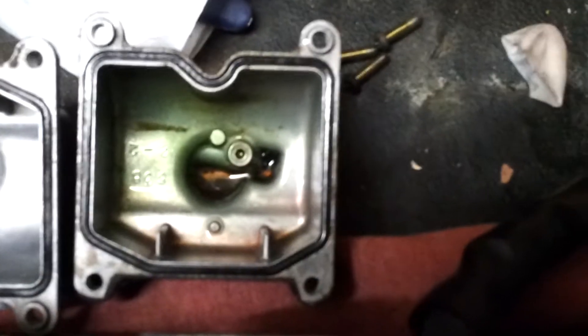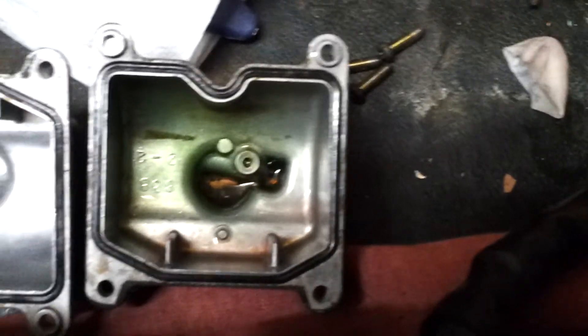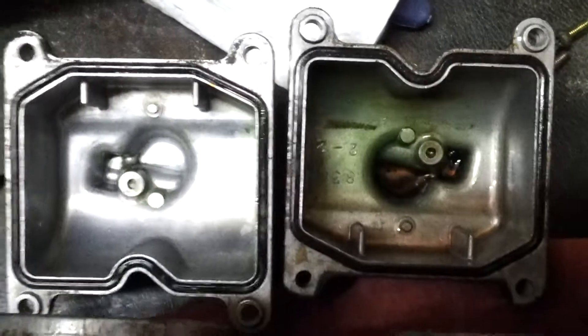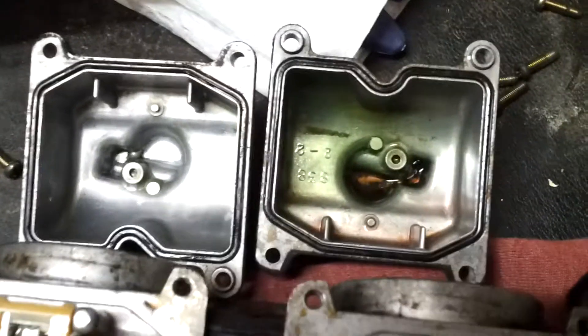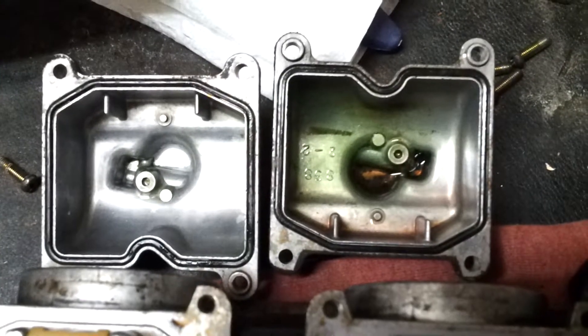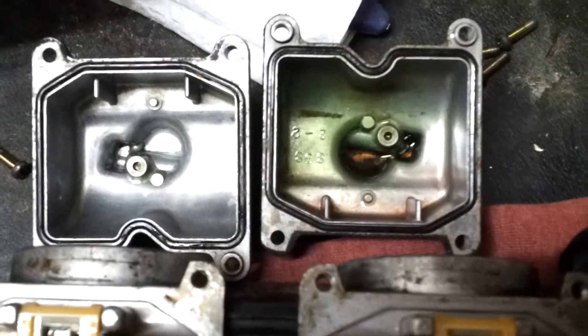Suzuki Bandit carb cleaning — before and after. You can see the difference, and that's why my bike wouldn't idle, because that was all over the idle jet.